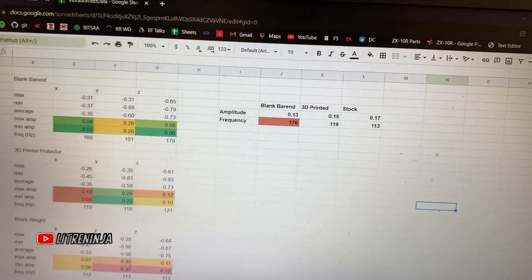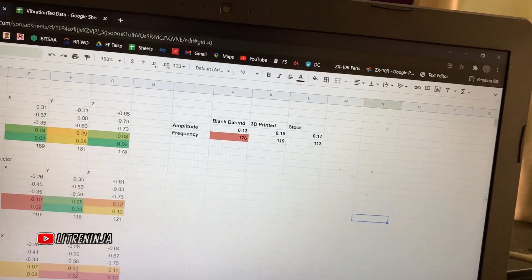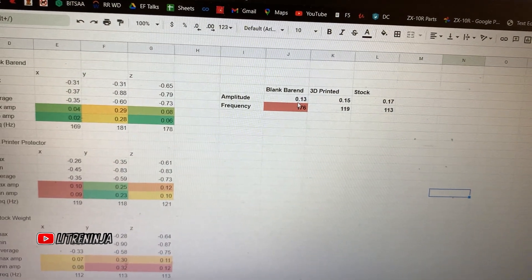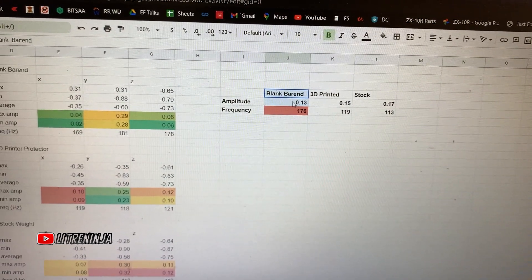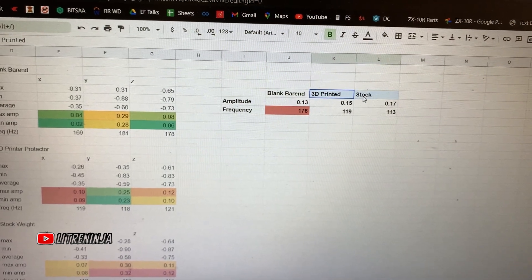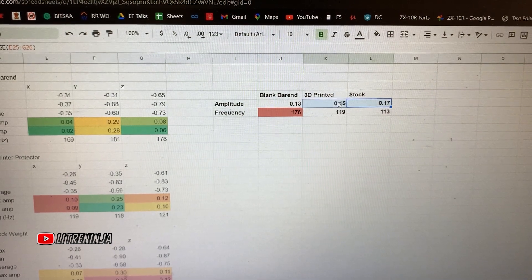It's results time, and I'm actually pretty surprised. The amplitude of the blank bar end seems to be the lowest of all three configurations. The 3D printed part and the stock bar end weight appear to have a similar amplitude.